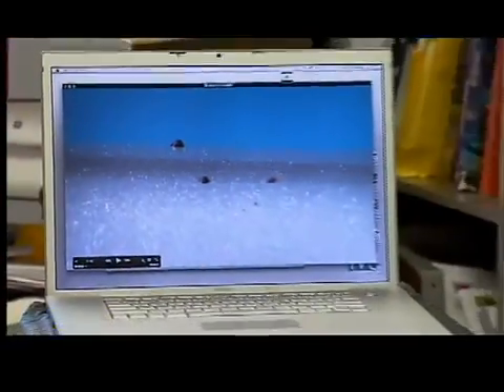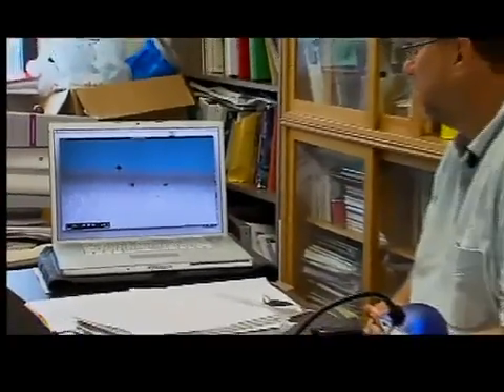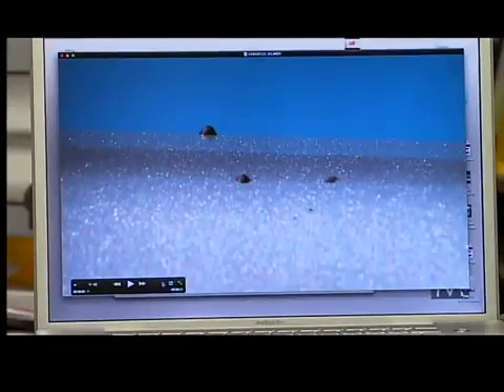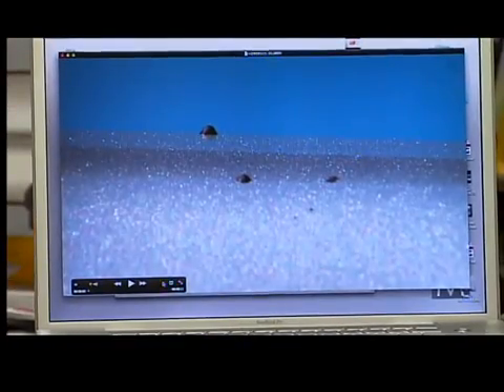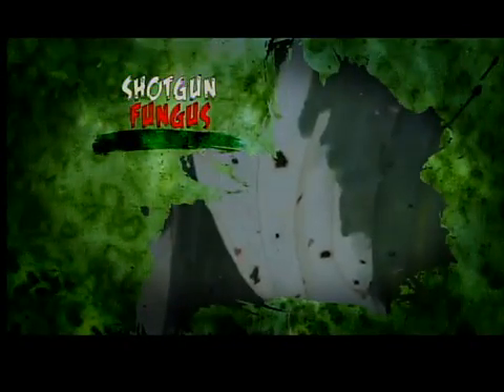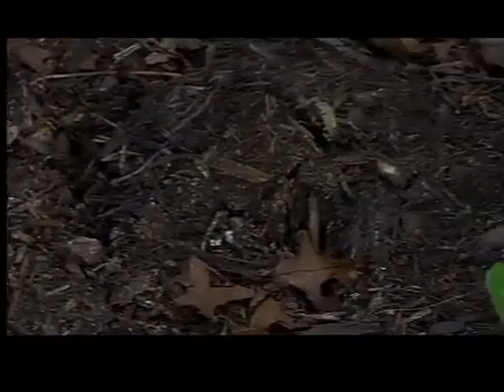We showed pictures of the black dots to Tim Malinick, a horticulture teacher with the Ohio State University Extension Office. "That is just basically a mass of spores." Malinick agrees that it looks like shotgun fungus. "This particular fungus is just about everywhere. It's probably been growing there for a while. That mulch is just feeding it." Malinick says the fungus likes moist, organic matter to feed from, and that's what mulch can provide.